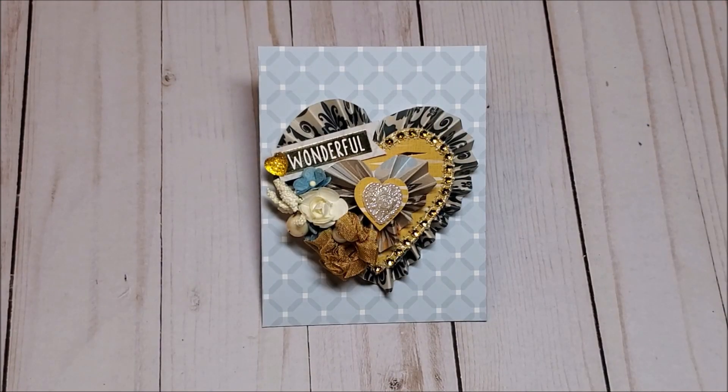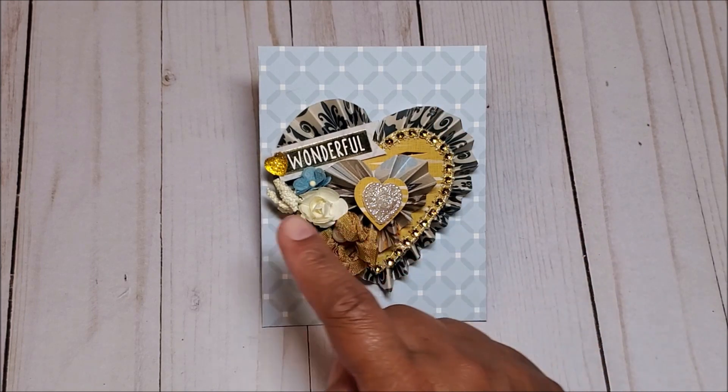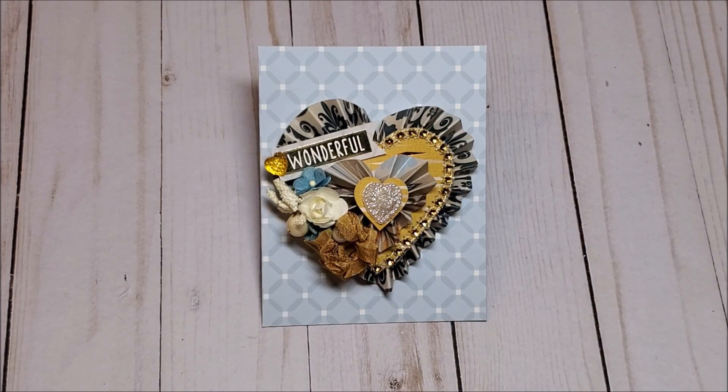I love the way this heart rosette turned out. I think it is so beautiful and it's proof that you don't have to use hearts only when it's Valentine's Day. I created this heart as an embellishment to include in a Happy Mail package that I'm creating. This heart measures three and a quarter tall by three and a quarter wide and the file includes five different layers.